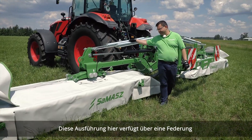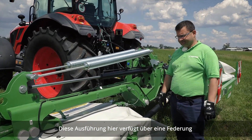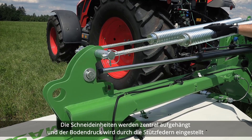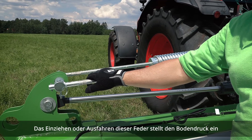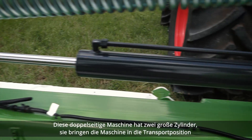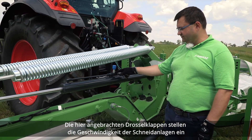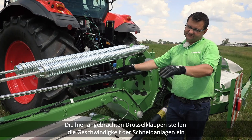This setup features spring suspension. Cutting units are suspended centrally and the ground pressure is set by those support springs. Retracting or extending those springs sets the ground pressure. This double-sided machine has two big cylinders that bring the machine to transport position. Choke valves installed here set the drop speed of the cutting units.